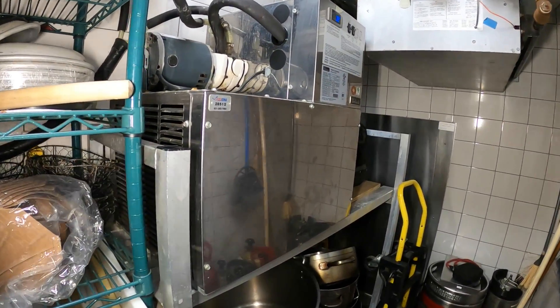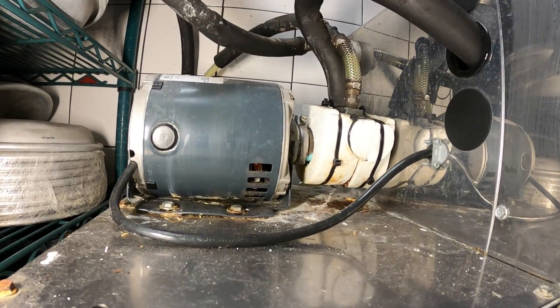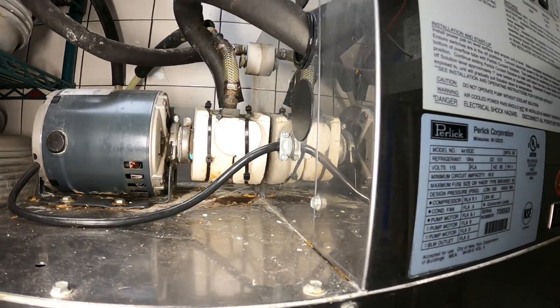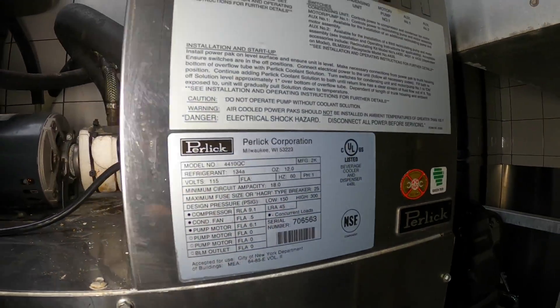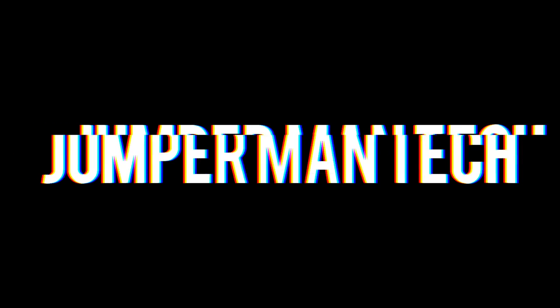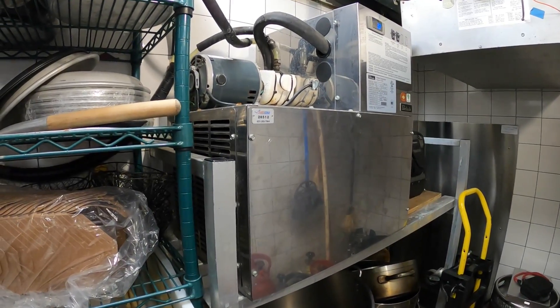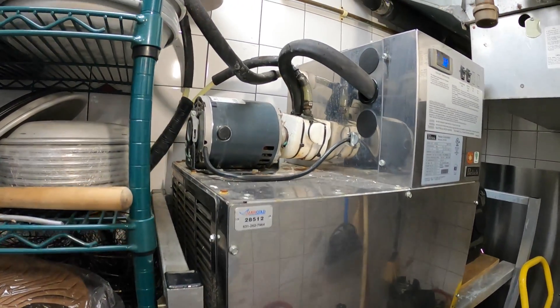Hello everyone and welcome to Jumper Man Tech where we specialize in HVAC for do-it-yourself DIY. Thank you to everyone tuning in today. We're working on a beer dispensing system that carries glycol — it's a chiller.